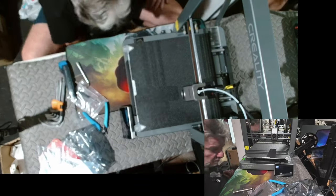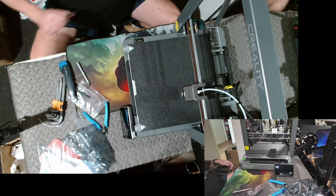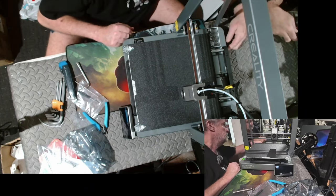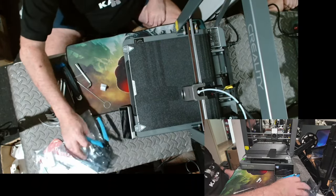I won't print out one of their sample prints — I'll print out one of my own, because their prints will be made to run perfectly on this machine. Let's see if I can do one using Creality Print 5.